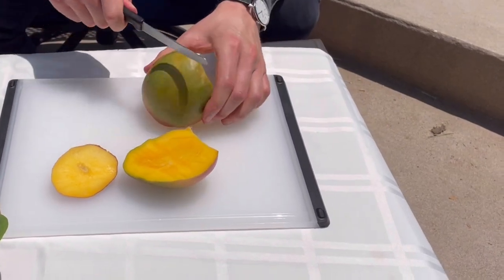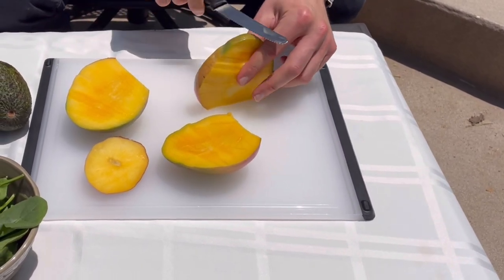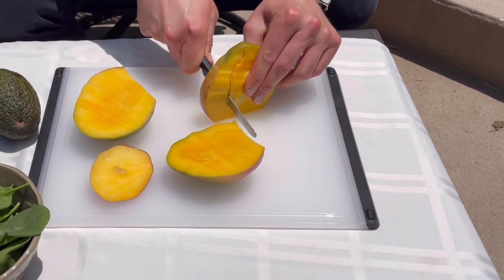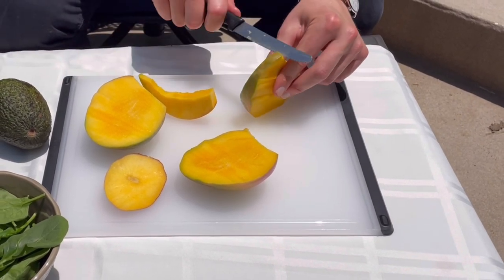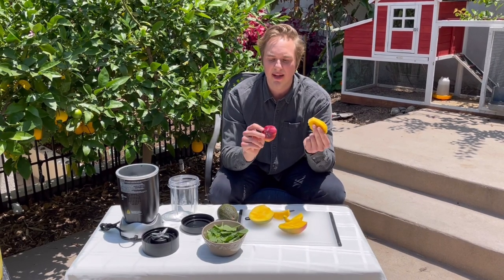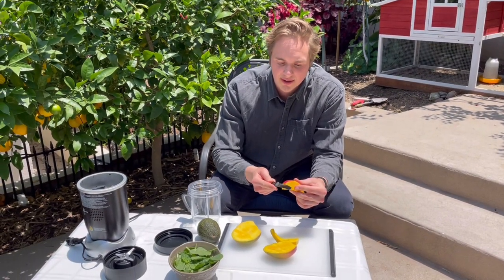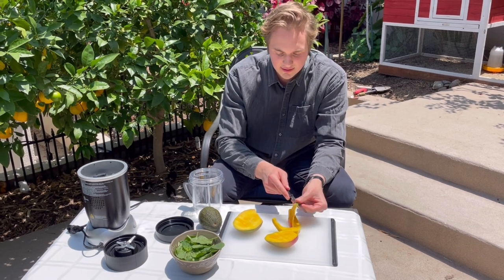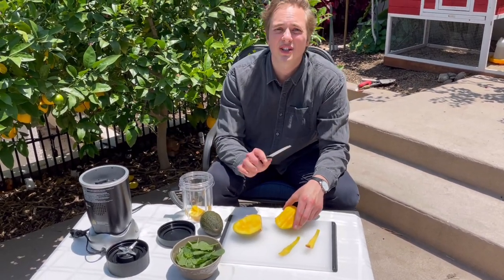There's our first half — that looks beautiful. We're going to take this other half off as well. So we've got our two halves, and then we're going to slice off these rounded edges to get the most off of this mango. You might get a little bit of fiber from the pit in there — don't worry about that, you can leave that in. Now we can dispose of the pit and the end, and then we're ready to cut the fruit out of these skins. I'm just going to start it and go slow — nice and easy.